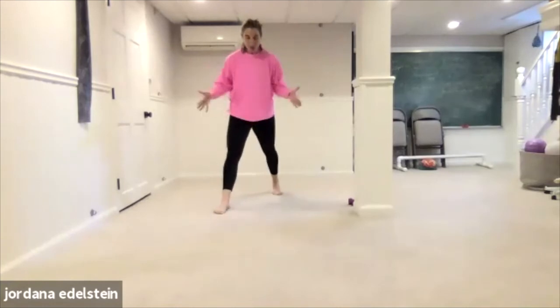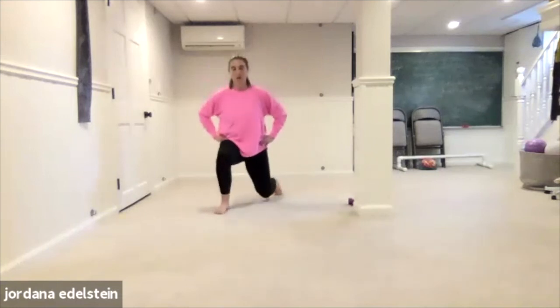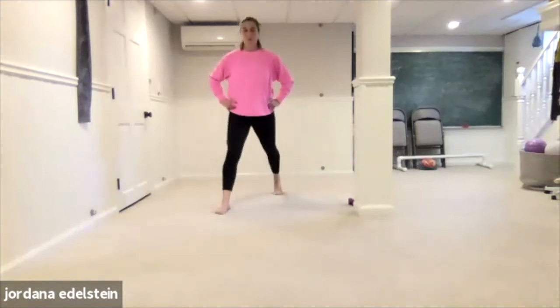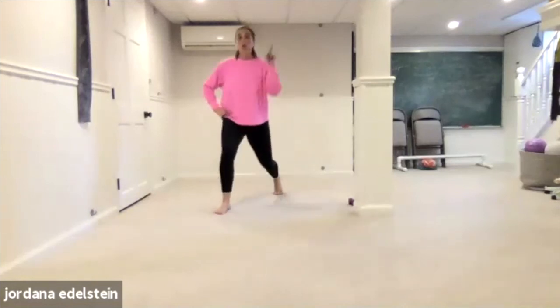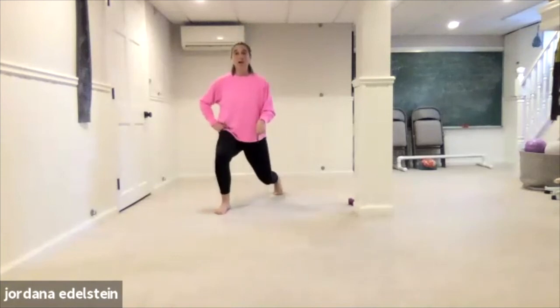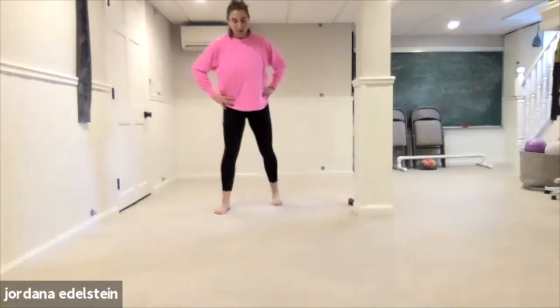Hands on your hips, feet are on railroad tracks. Bend both knees, straighten. Four, three, two — you're gonna hold in the lunge. Eight, seven, six, five, four, three, two, one. Straighten. Pause.